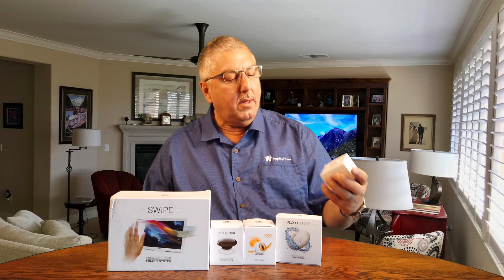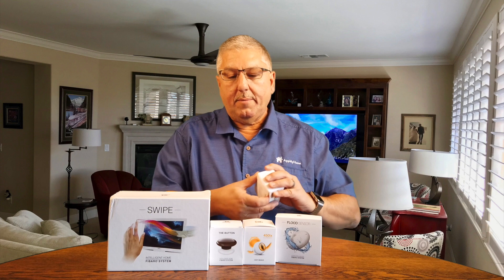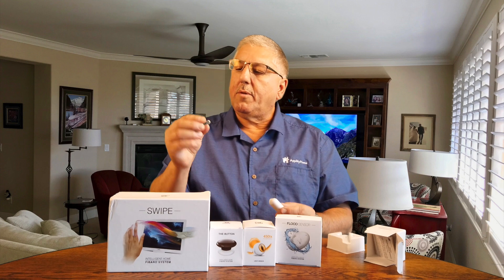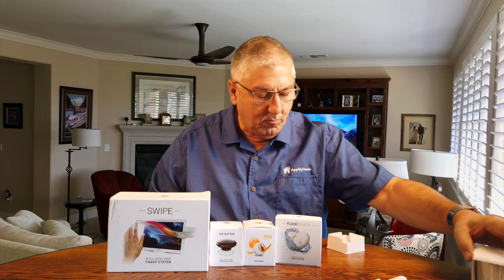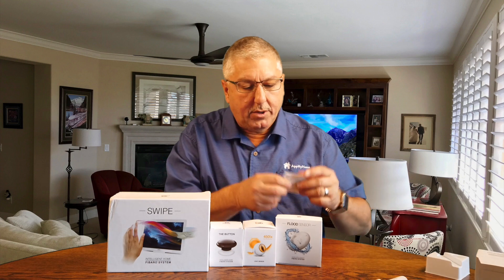First off, a door and window sensor. So let's take a look. It's pretty large, and there's the magnet that goes with it. So door and window sensor with directions.